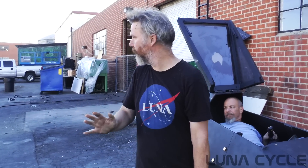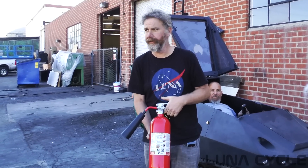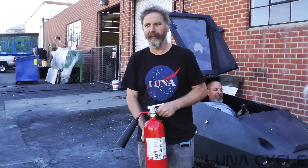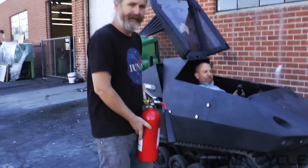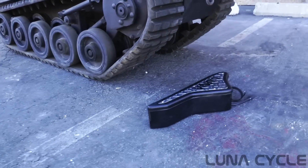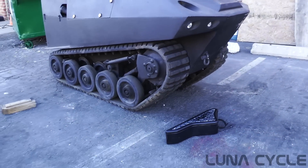Okay, this is Eric again. Do not try this at home — I'm a trained fire extinguisher user, certified by the fire department. I know how to use this thing. We're professionals, and we're going to try to smash this battery pack with the dink. I have no idea what's going to happen.